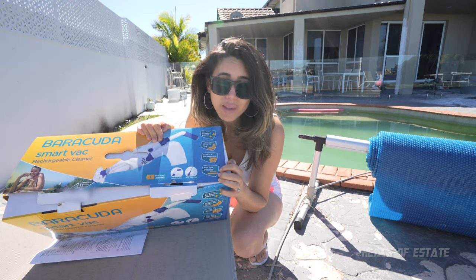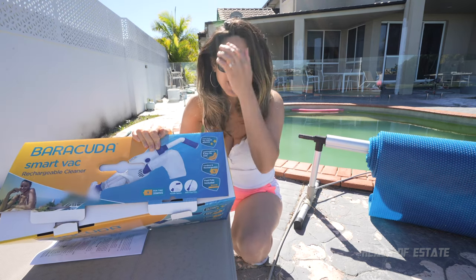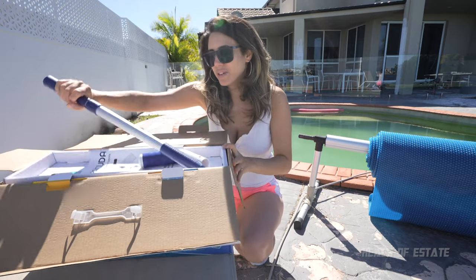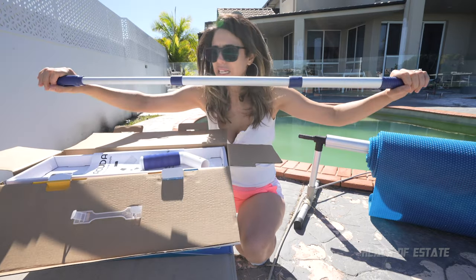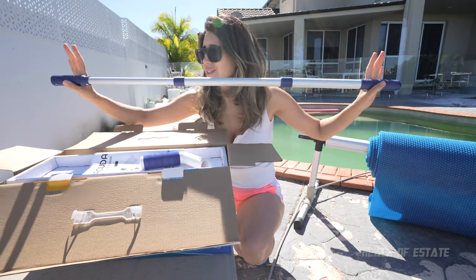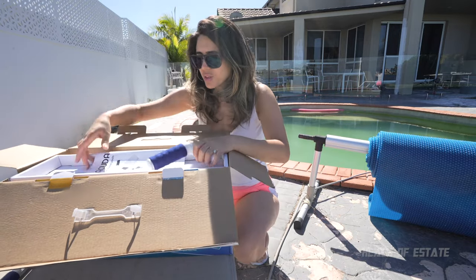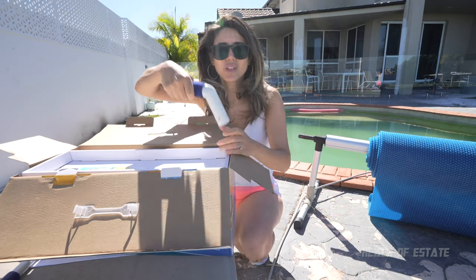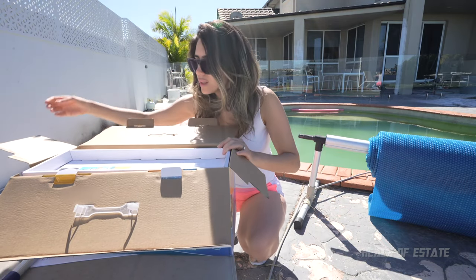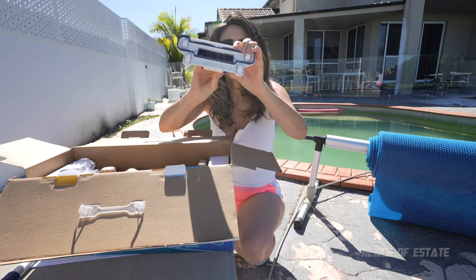It does have a pool pole included, so if you don't have a telescopic pool pole, this has one in the box, but I wonder how big it's going to be. So let's take a look inside the box. You're immediately greeted by their pool pole, which is extendable, and that's only about a meter long. I think I'm going to have to use my telescopic pool pole for this because that is just not going to be big enough. What else do we have inside the box? We've got some instruction manuals, which is great.